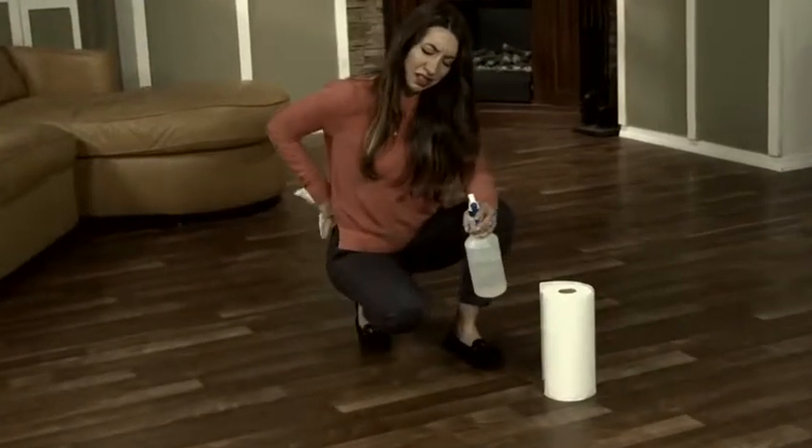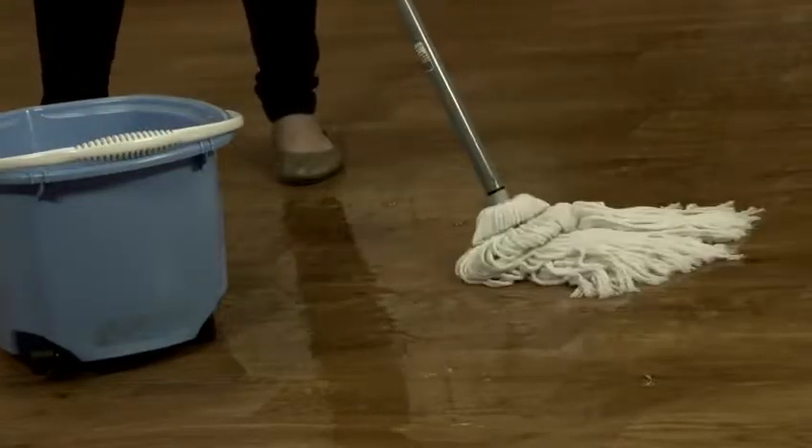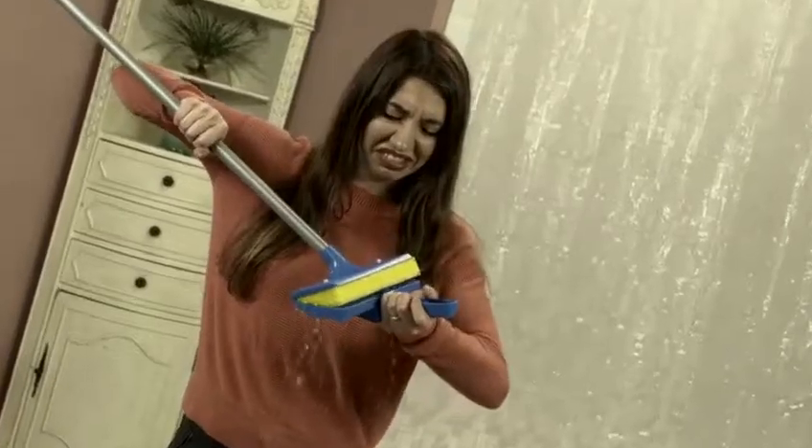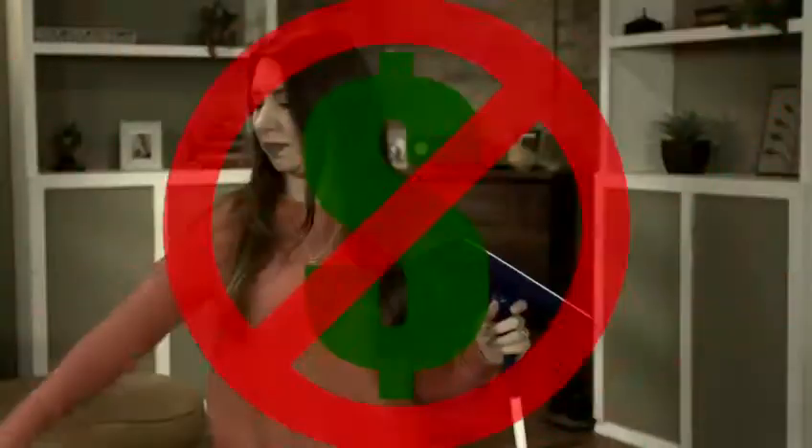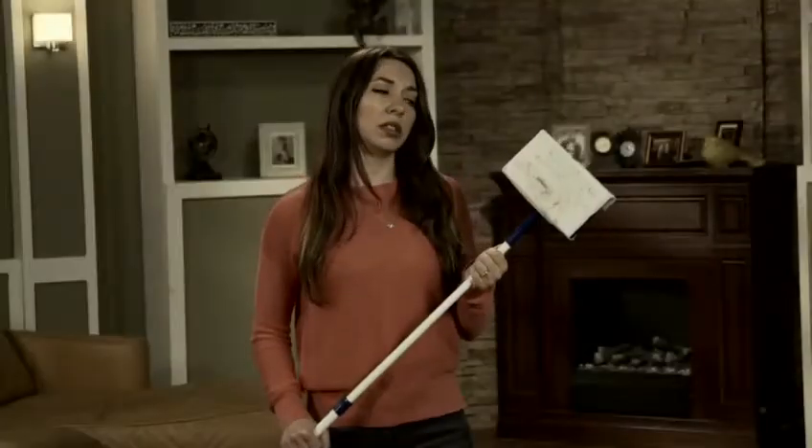Cleaning floors is a back-breaking chore. Slop mops make a mess, sponge mops are a pain to wring out, and disposable cleaners cost a fortune in pads that you just throw out. Now, there's a better way.